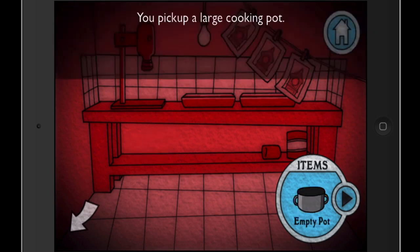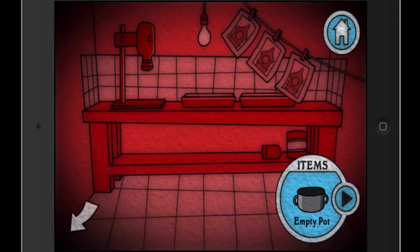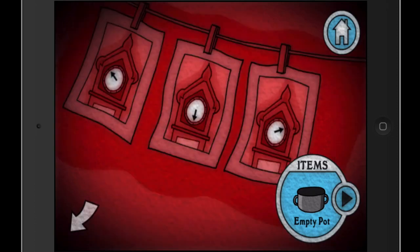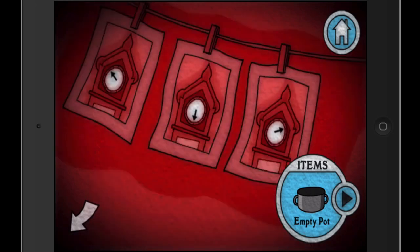We can come in here and take this pot. We can look at these pictures — they're not very helpful right now but they've got information on them and will be helpful later. Wait, go back for a second — ten, six, and two.